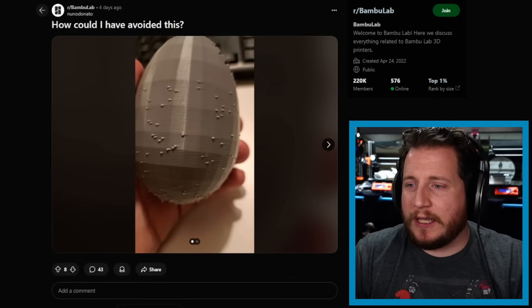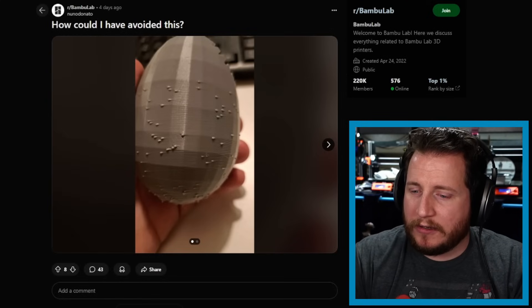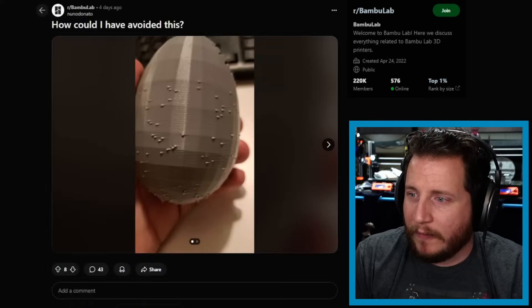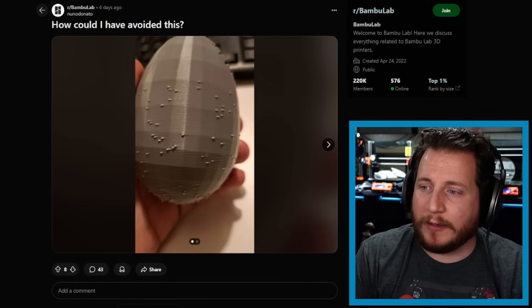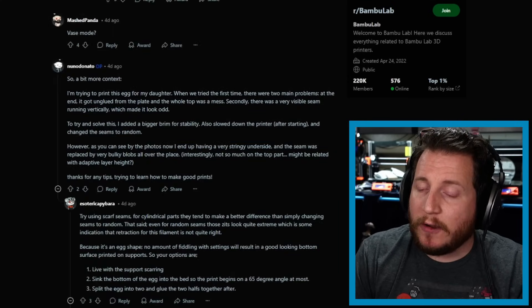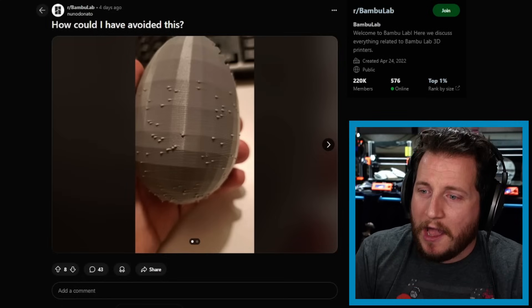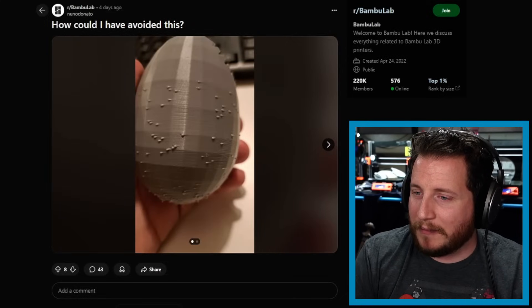Moving on to a Bambu print — how could I have avoided this? We've got some sort of egg. This is a random seam issue. They were trying to print this egg for their daughter. The first time, there were two main problems: it unglued from the plate and the whole top was a mess, and there was a visible seam running vertically. To solve it, they added a bigger brim for stability — good, that's what you want — slowed down the printer, and changed the seams to random. However, now there's a very stringy underside and the seam was replaced by very bulky blobs all over the place.